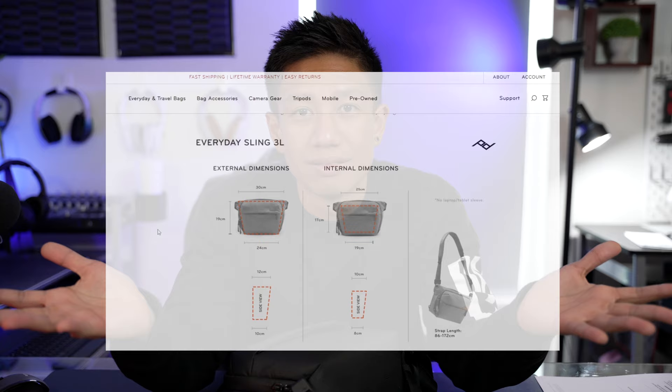This bag has been out for about a year to a year and a half. For the external dimensions, just in case you need them, I'll put them on screen. I've always jumped around between different kinds of camera bags and I own quite a few.